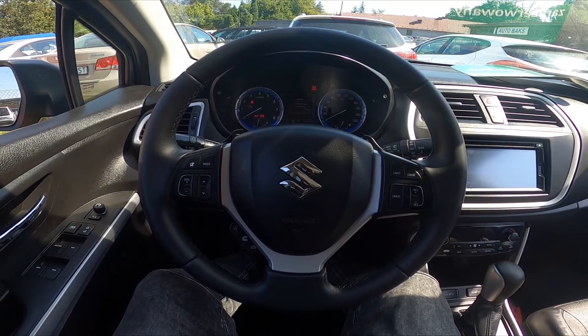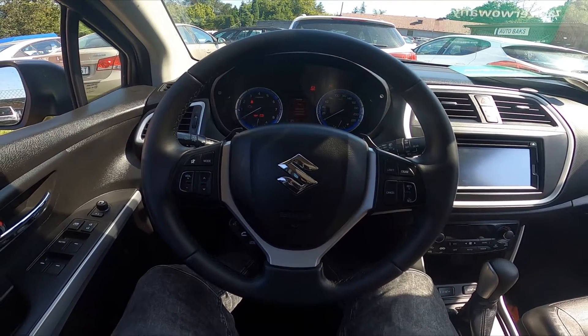Hello, today I'm in a Suzuki SX-4. In this video I will show you how to start a route.